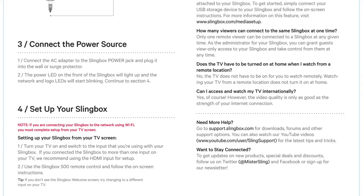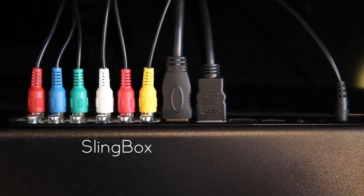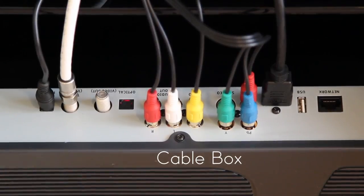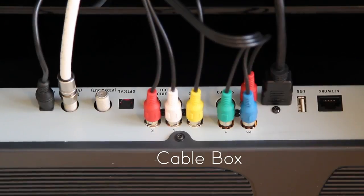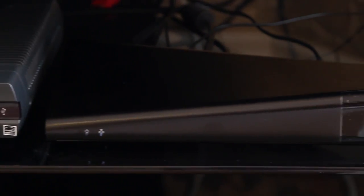It took me about 30 minutes to do the full setup. I was a little bit confused at some points, but the instructions will definitely guide you through and you should have no problems. After I turned it on there were really no issues at all, and even past the setup it works very well. I gotta say that the Slingbox is a very stylish device — the Slingbox with its curves looks very sharp on your setup.